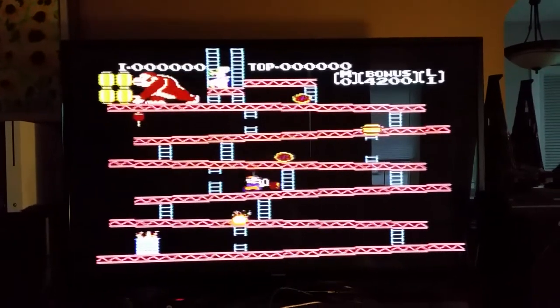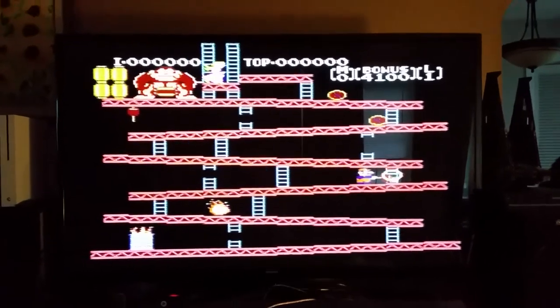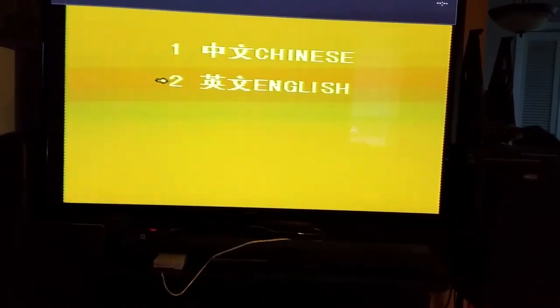So I have it here — that's a good thing. And as you can see, the graphics are pretty good. These are good copies. It asks you for Chinese or English, so I'm going to choose English.